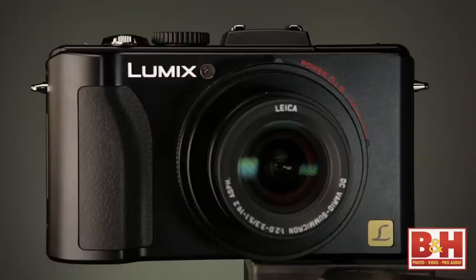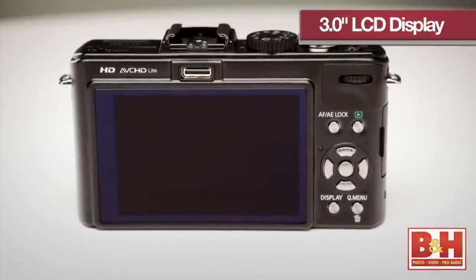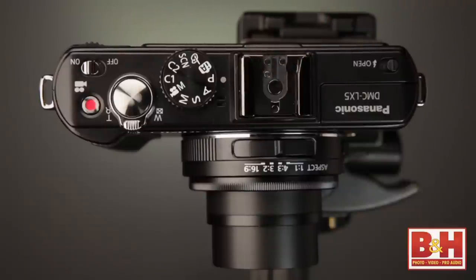Ergonomically, the camera feels really great to hold. It's got a bevel on the front side that makes it really comfortable. It has a 3-inch TFT LCD on the back where you can view and frame images as you shoot. It's got a pop-up flash, but it also has a hot shoe so you can put an optional external flash on there, and if it's compatible with the LX5, you can even use it in TTL mode.